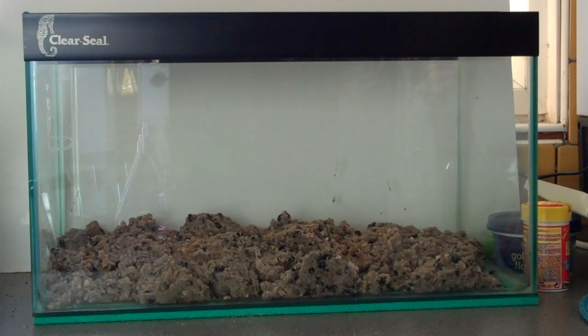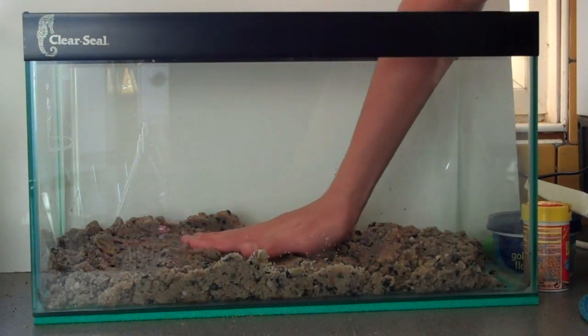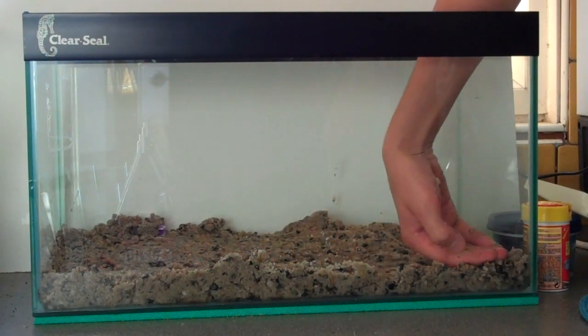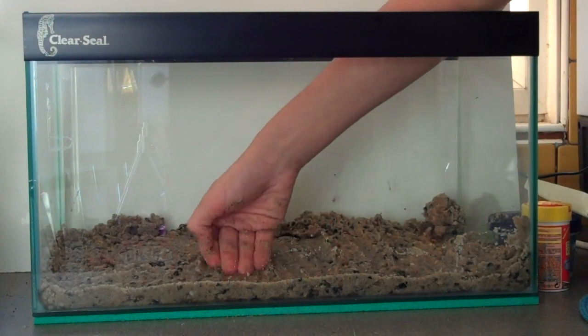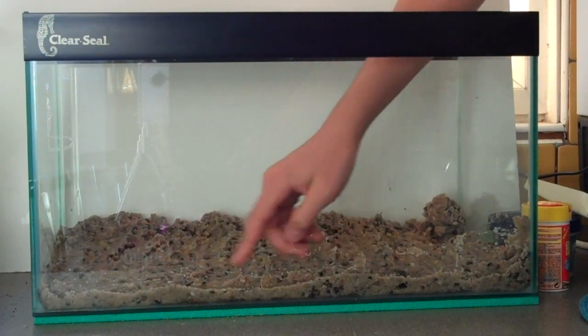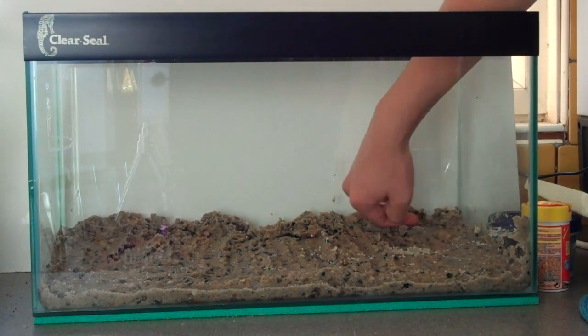The next thing you want to do is form your substrate into a nice shape. I usually like to have a slope going up towards the back, but you can really have a substrate in any shape you like. First I like to just flatten it down using my hand — some people like to use special metal tools but I just prefer my hand. So I've got it all flat there, now I lower the front and bring the sand towards the back, making the back steeper than the front.